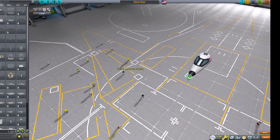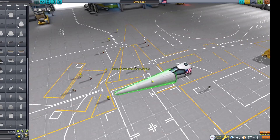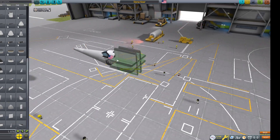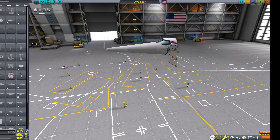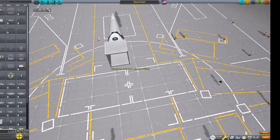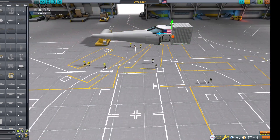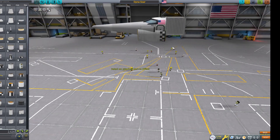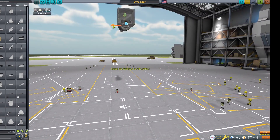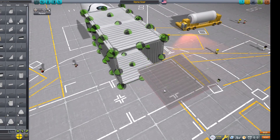Hello everyone, Andrew the Astronaut here, and today we'll be building the cancelled X-20 Dyna-Soar space plane. You can see me currently constructing it now. The Dyna-Soar program were three separate military and reconnaissance projects, all merged into one. Its development would soon help the X-15, the X-40, the X-37 prototypes, as well as the Space Shuttle. The Dyna-Soar was designed to be a manned, reusable hypersonic glider — hence why in the finished spacecraft it is devoid of engines besides RCS thrusters.